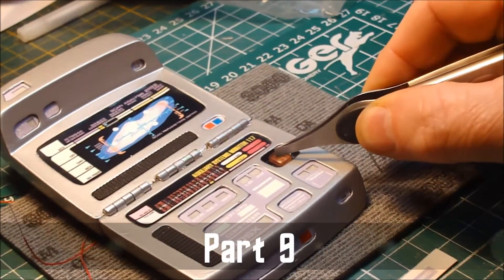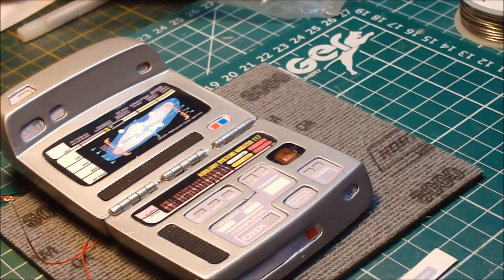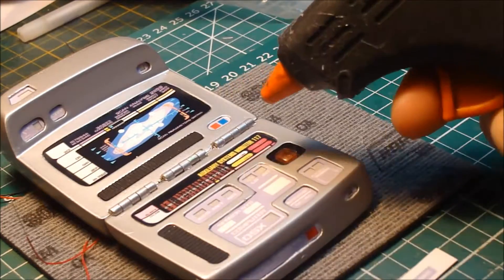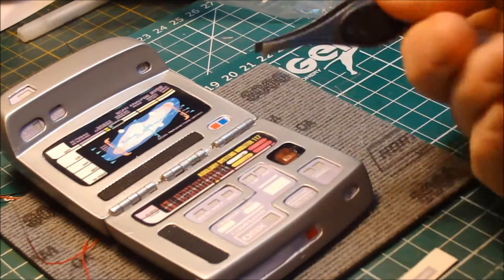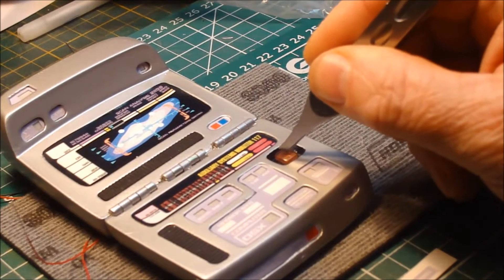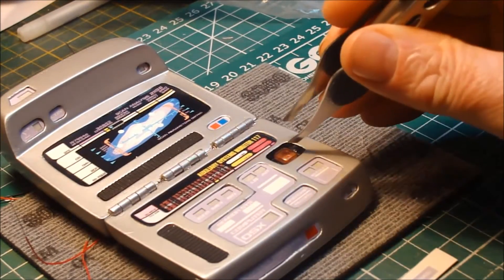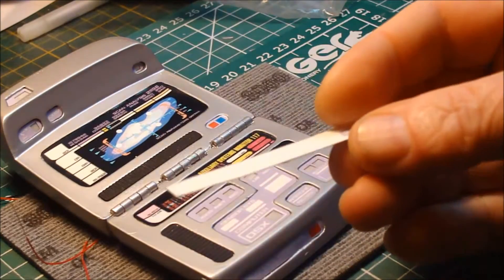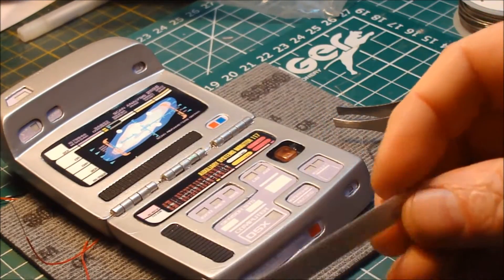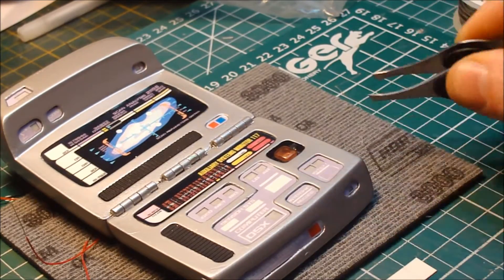I've just installed the Emerge Greenway. The way I've done it is just applying a bit of hot glue into the hole where the LED is and then using tweezers, pop the Greenway into the hole. There's a little bit of excess and I'll just trim that off. I'm going to put this graphic on, which is the Emerge graphic, which just goes here.